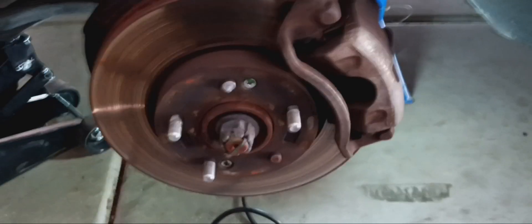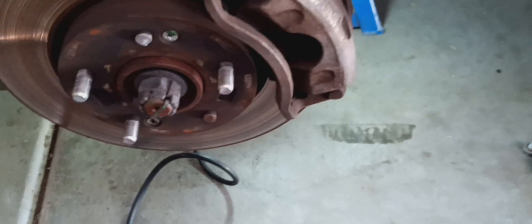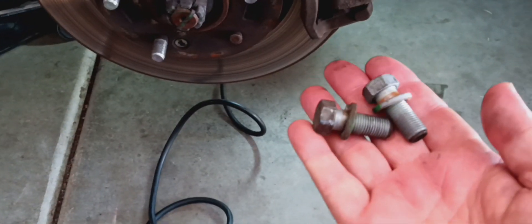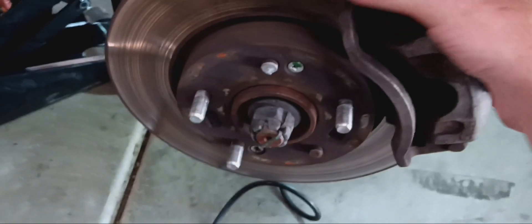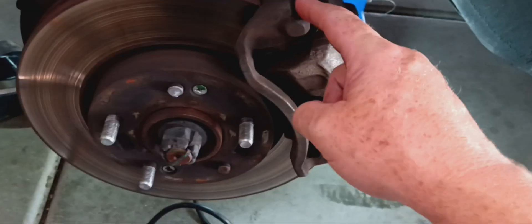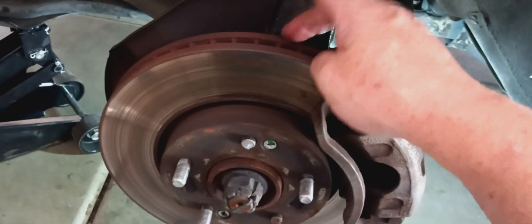The first thing you do is there are two main bolts — I think those were 17 millimeter — that hold the back caliper in place. These two guys right here. Instead of just taking out the caliper itself, I'm taking the whole bracket off, setting it out of the way, and we're gonna slide this disc off.